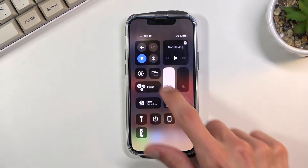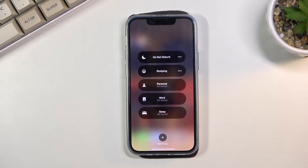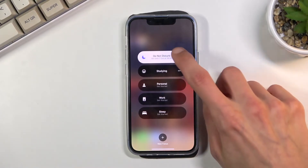Tap on the side of it and it will show a couple of different things you can enable from here. We have the typical Do Not Disturb mode, Study, Personal, Work, and Sleep. You can also add additional ones or customize the existing ones.